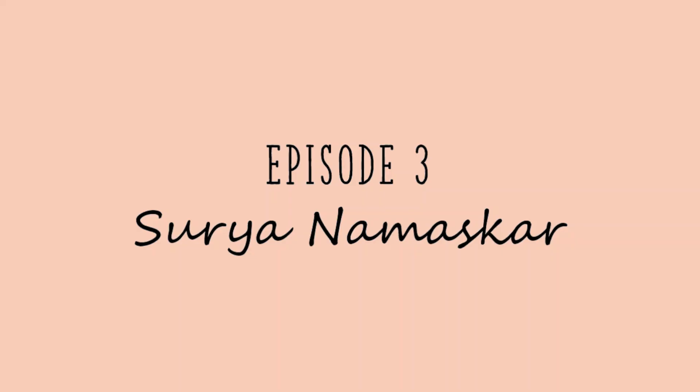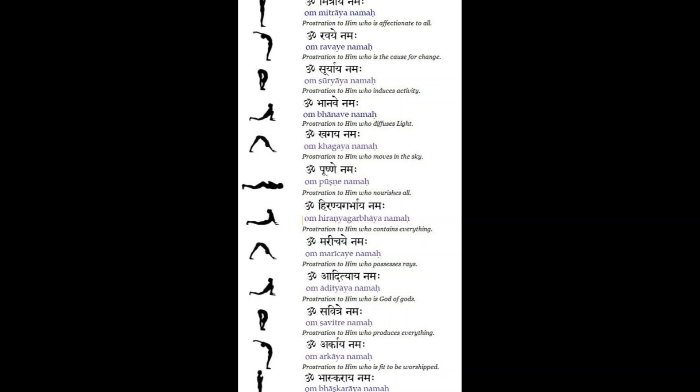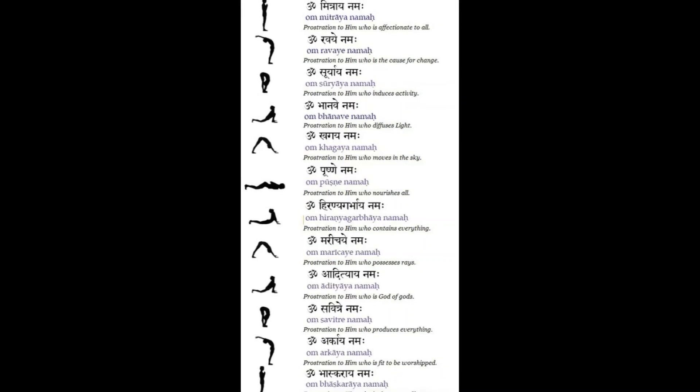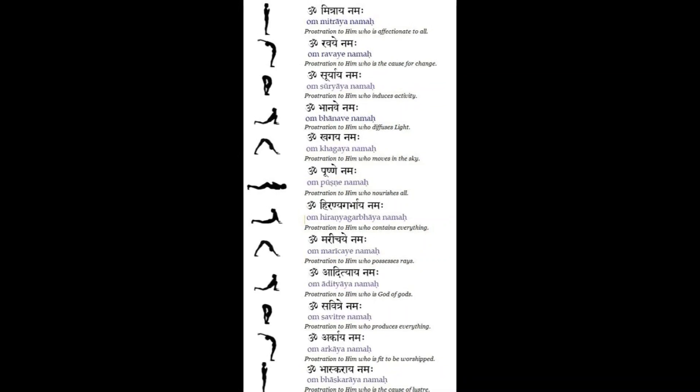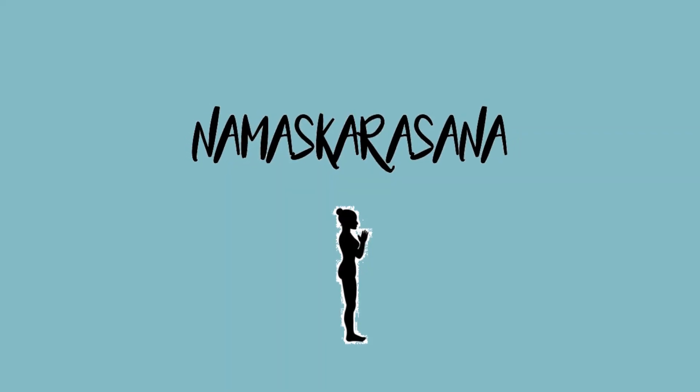I am Kaushik. Today we are going to do Surya Namaskar or Sun Salutation. Surya Namaskar is generally started with Bija Mantra. These 13 Bija Mantras are each told for each Surya Namaskar you do. Let's begin.